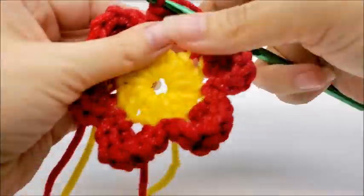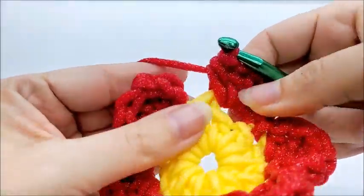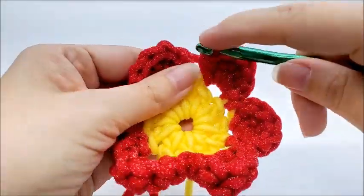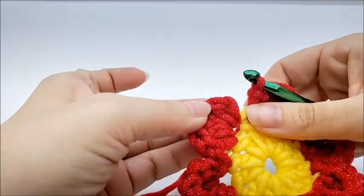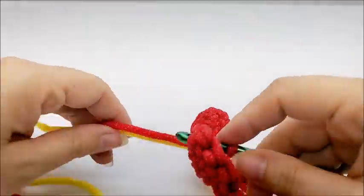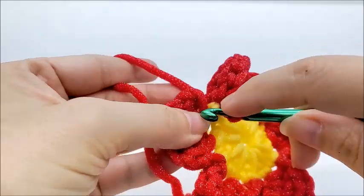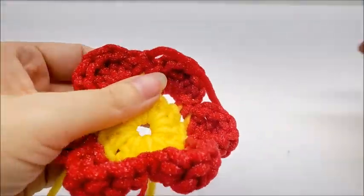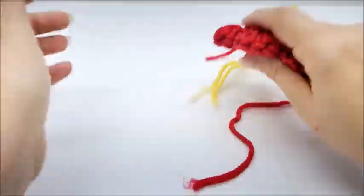I've got my six petals made and have come to the end. I just did my half double crochet in my last petal and have one stitch left. Slip stitch into that stitch, and now end by slip stitching into my chain one of my very first petal. Go ahead and clip off your yarn — then you want to hide any remaining tails.